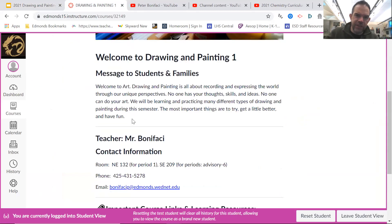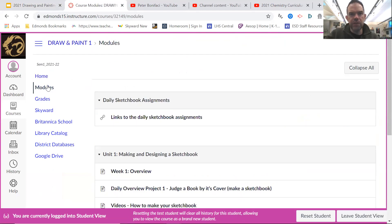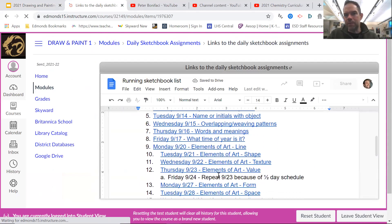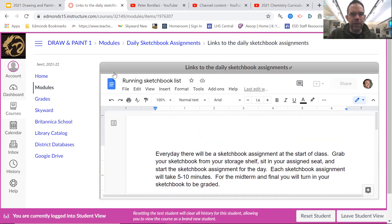Once they get here, it looks like this. There's a syllabus and all sorts of information here. If you click here you'll see the most up-to-date grades. If you click on modules, their midterm and their final for the year will be their sketchbook, and we do daily sketches in it, so they need to be keeping up with that. This link here goes to all the daily sketches. You'll notice it even goes into the future — by the time you see this it'll be past, but it will often have stuff for next week and things like that.